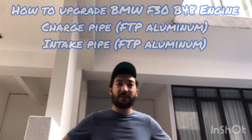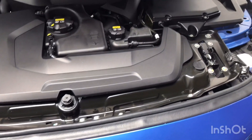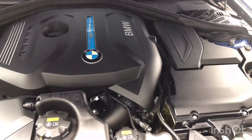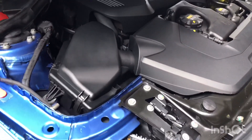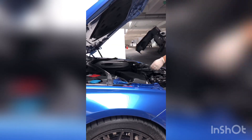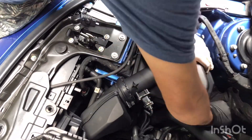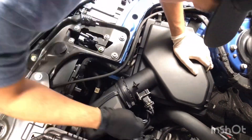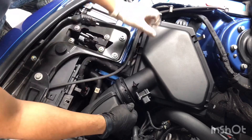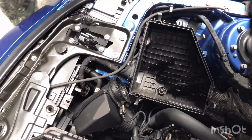This late 2017 F30 model is powered by a B48 2.0 twin-scroll turbo producing 252 horses and 420 newton-meters of torque. It currently has a stage 2 remap tune with 350 horses and 600 newton-meters of torque.